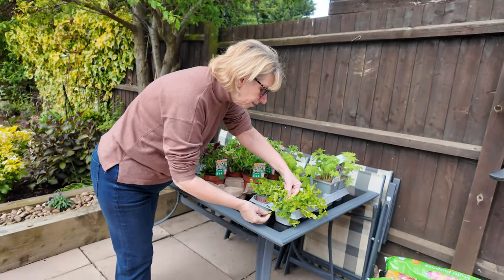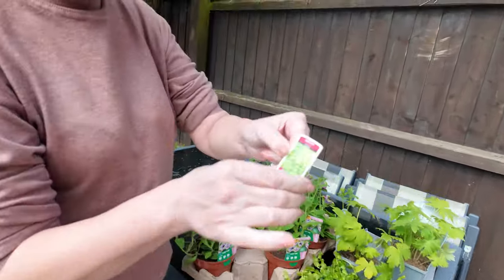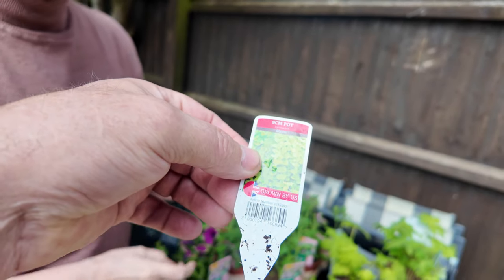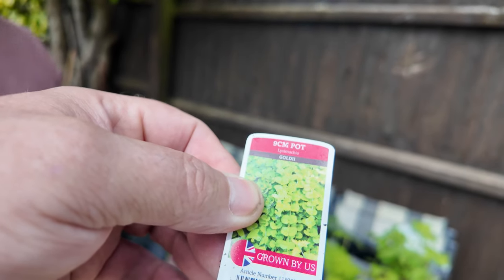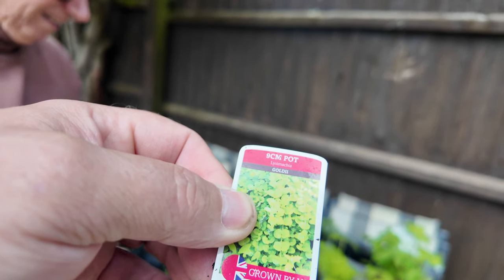What are they? I can't read that, it's too small. Can you read it? It's just 9cm pots of... Lismantia? There you go. Whatever that is. Lismantia? Something like that, yeah.